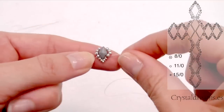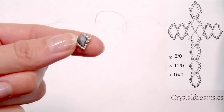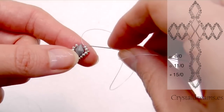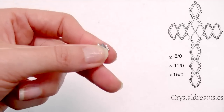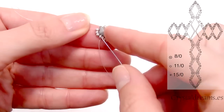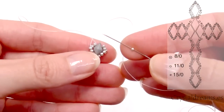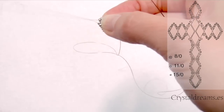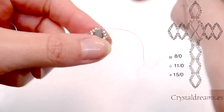Now insert four seed beads on one side, then four on the other side and return up until the center of the four and insert a 15-0 seed bead again — it will shape out as an angle that fits perfectly for the Diamond Duo. We repeat the same on the left side, returning up through the first two 11-0 seed beads, then inserting a 15-0 seed bead. This is an ornament that we will make all around the cross.